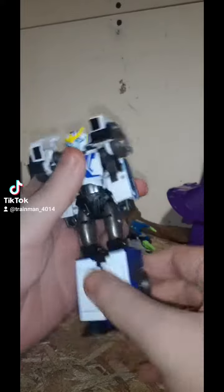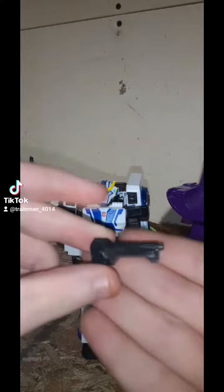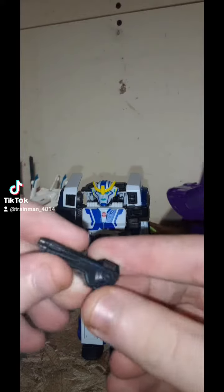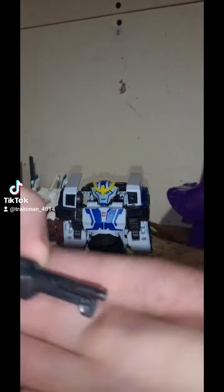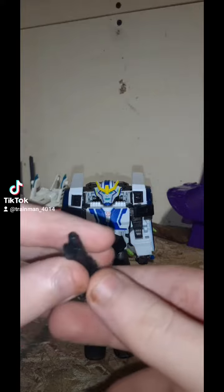The joints are stiff, which like I said before, it's good to have joints stiff than loose. Here's her accessory. I think it's supposed to be clear plastic — yeah, it is clear. This is her accessory.